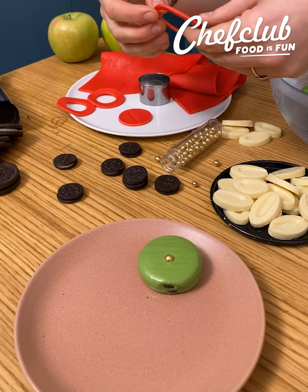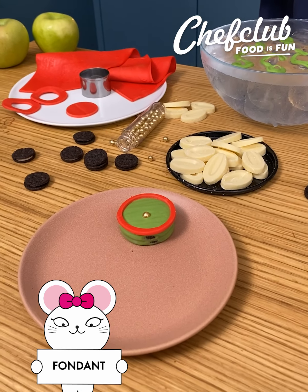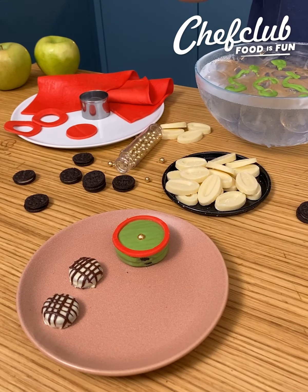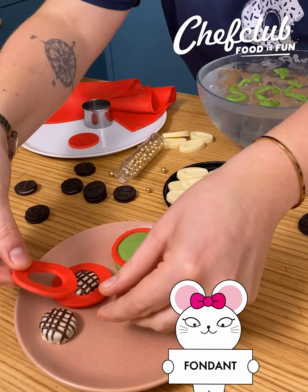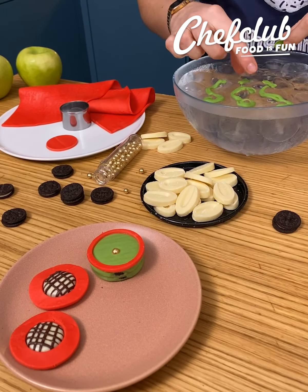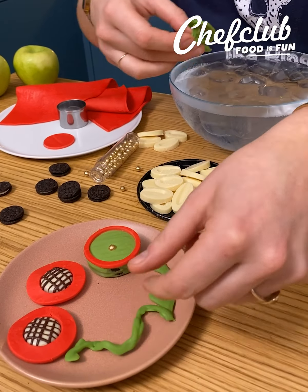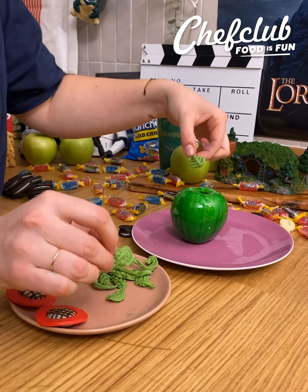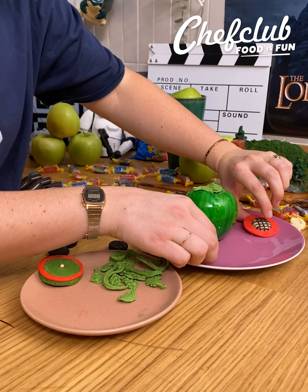We're gonna come back to the door here — we're just gonna finish the detail of the door with some fondant. I'm just gonna cut a little piece of fondant to put here, beautiful. Then we're gonna take the little window that we made just before, take the fondant again, and now we're gonna have a nice window effect.